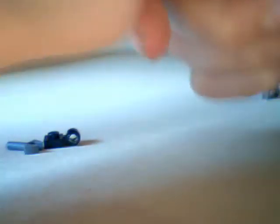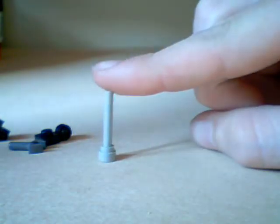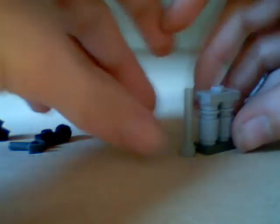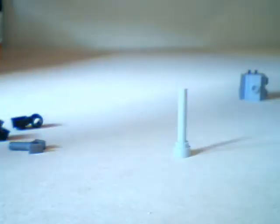And this is the handle. You're going to want to get a modified post thing. It's three studs high — you're going to get a three-studs-high brick.